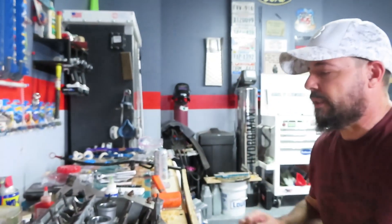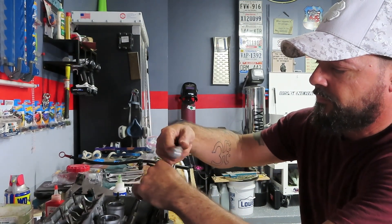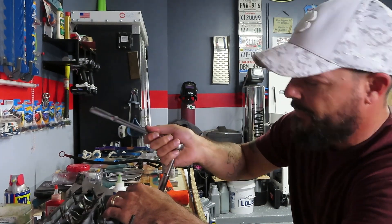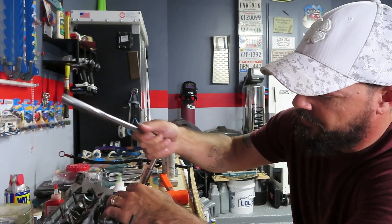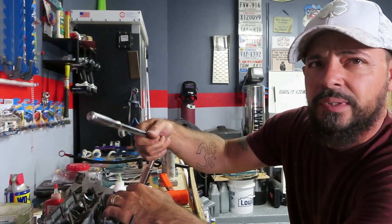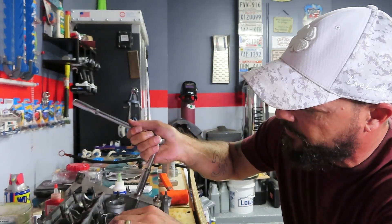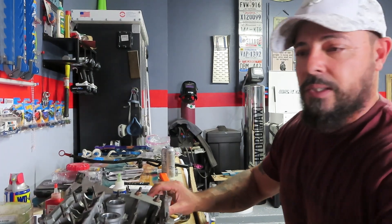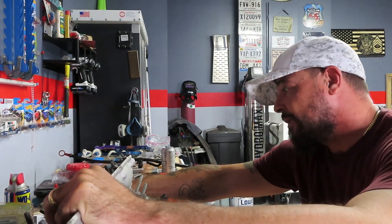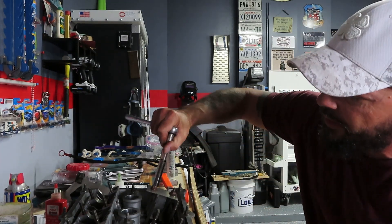Let me show you how to do this — you just start tightening. Do a couple turns on each one. It starts compressing. I do one at a time, just a little bit at a time so they don't get off. I'm trying to keep it as straight as possible. The valves are coming out from the back, so this is what I was doing — I just put a little rag on there and keep the valve pushed up, and it actually helps you keep it compressed.